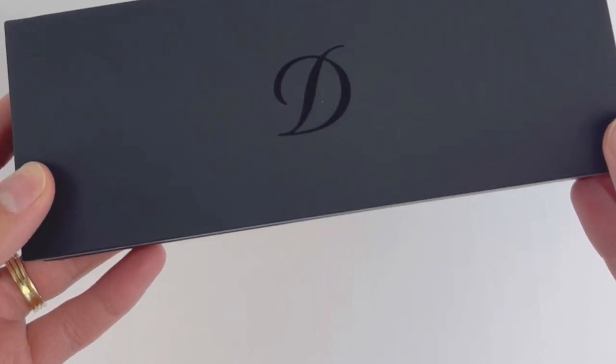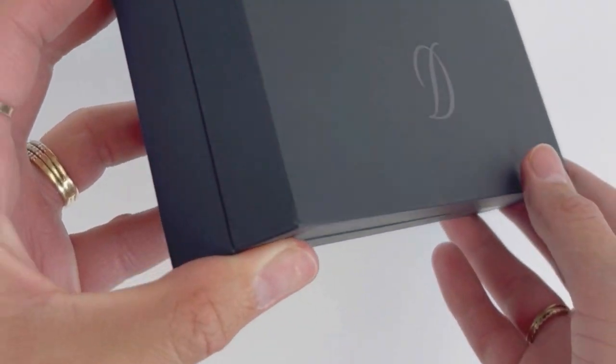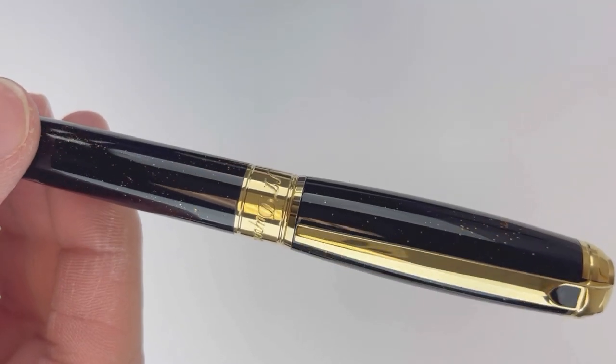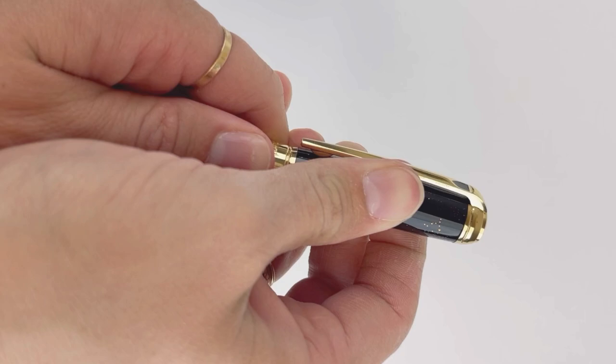Today's fountain pen unboxing is a beautiful S.T. DuPont. This is a recent release called Gold Dust that joined the S.T. DuPont Line D large fountain pen collection. This Gold Dust release is a USA exclusive edition of the popular Line D large collection.